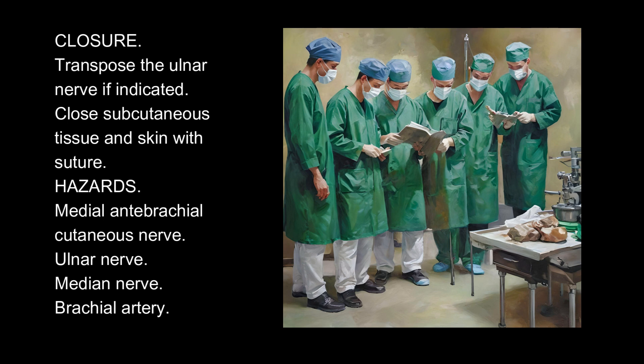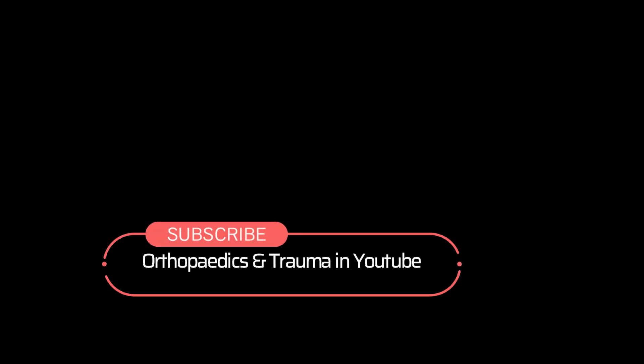Hazards: Medial antebrachial cutaneous nerve, ulnar nerve, median nerve, brachial artery. Thanks for watching. Subscribe to Orthopedics Trauma on YouTube.